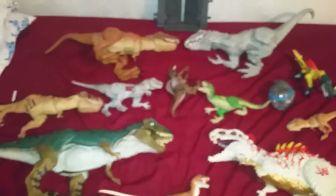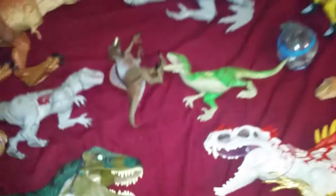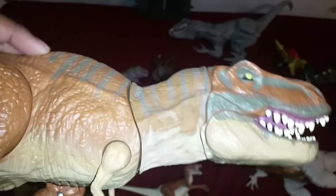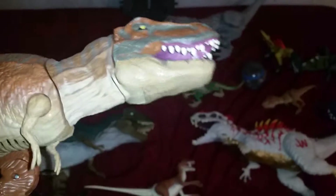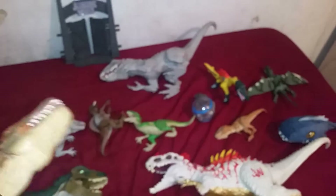Next we have this guy — Stomp and Strike — hardly works. And guess what, this guy still works too. Yep, finally.